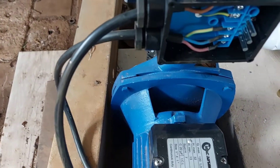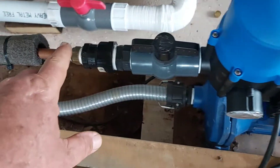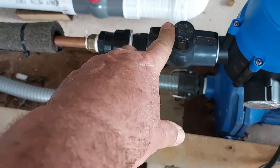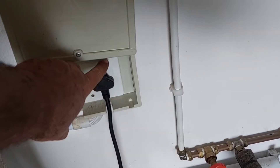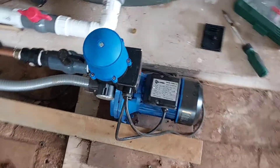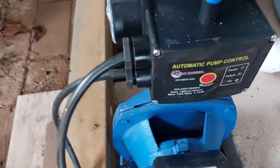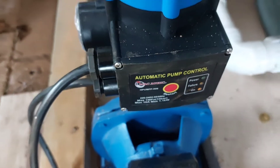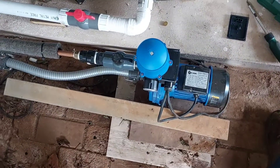I've connected everything — electrics and plumbing side. Switch that on, so that's on. Let's switch the plug on. It's set, so only one light on there, and yeah, looks like problem sorted out. Thank you.